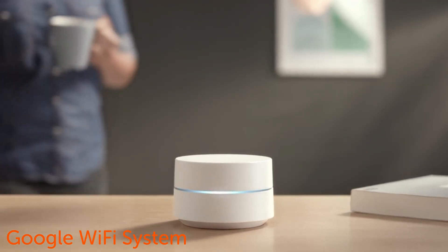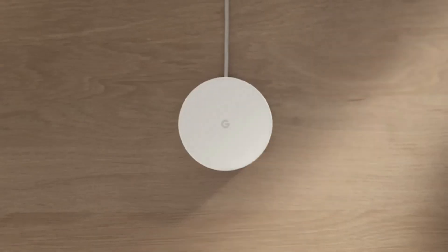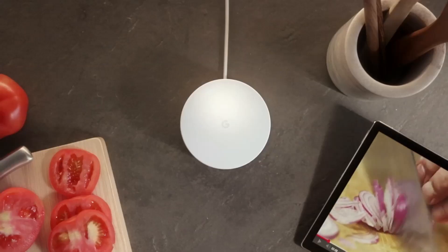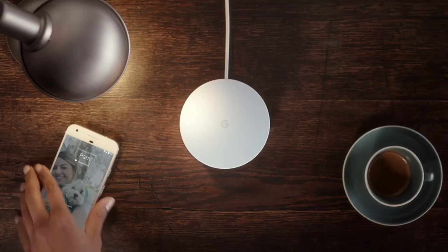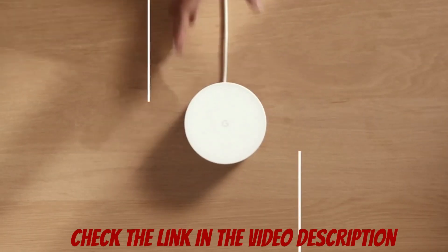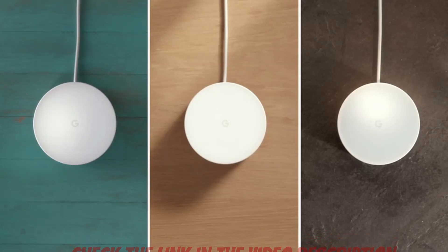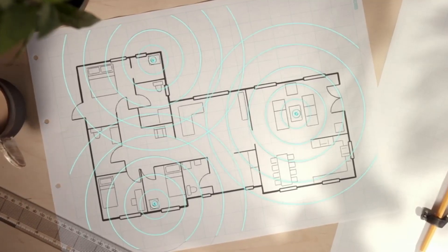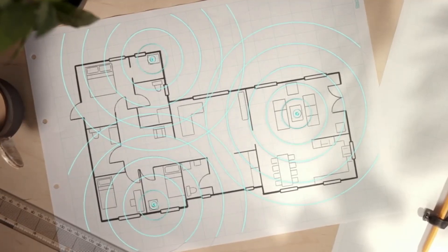Introducing Google Wi-Fi — a new kind of system designed to keep up with how we use Wi-Fi today, from playing, to streaming, to video calling. You simply replace your existing router with a Google Wi-Fi point, or points if you have a larger home. These points work together with your current modem and internet service to provide fast, seamless Wi-Fi for your whole home.